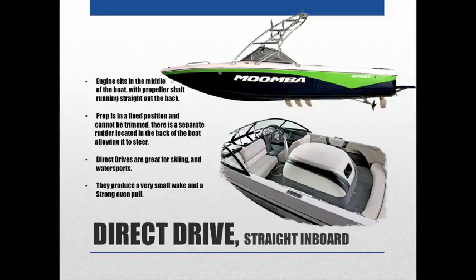The nice thing about direct drives is they create a small wake, with the engine being more in the center of the boat. It creates a stronger, even pull when you're being towed straight from the center via the pylon. The engine in the center helps keep the boat from swaying when a strong skier is cutting out hard, keeping the boat in a steady line.